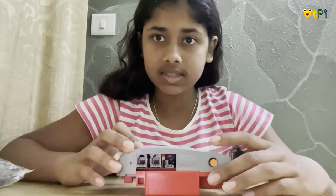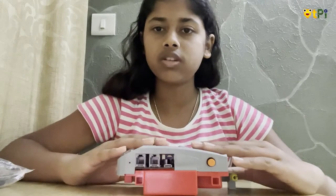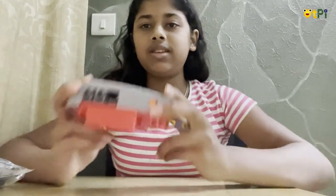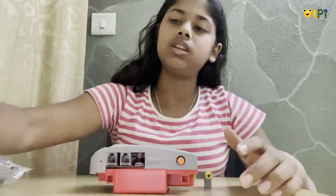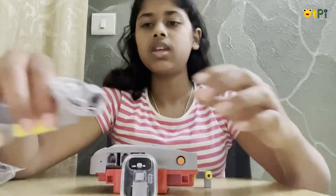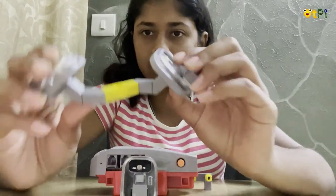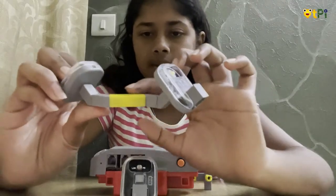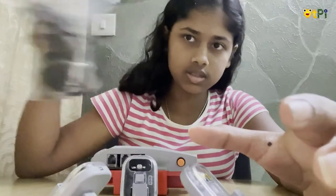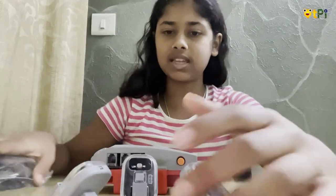Now let's see how to build your light detecting lamp. You need your motherboard, then one LDR sensor to measure the light intensity, then two LEDs connected using 45-degree blocks and a P connector, then cables, and last but not the least you need the Qubits. So let's get going.